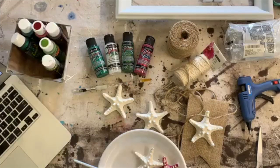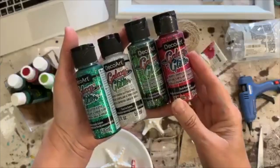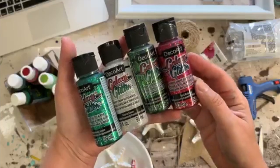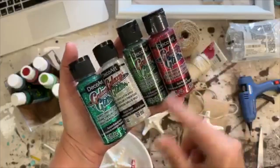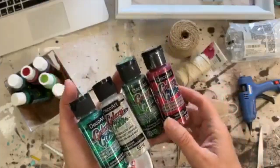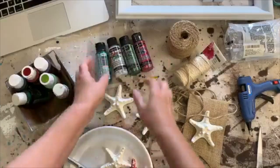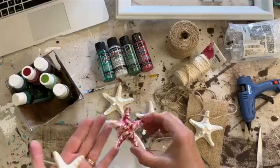Hi everybody, happy Christmas in July! This is what we're doing today. What we're using is called Galaxy Glitter by DecoArt. This is not a sponsored video, but they did send me these paints to try. My nieces came over last week and I broke out the glitter paint and they loved it.